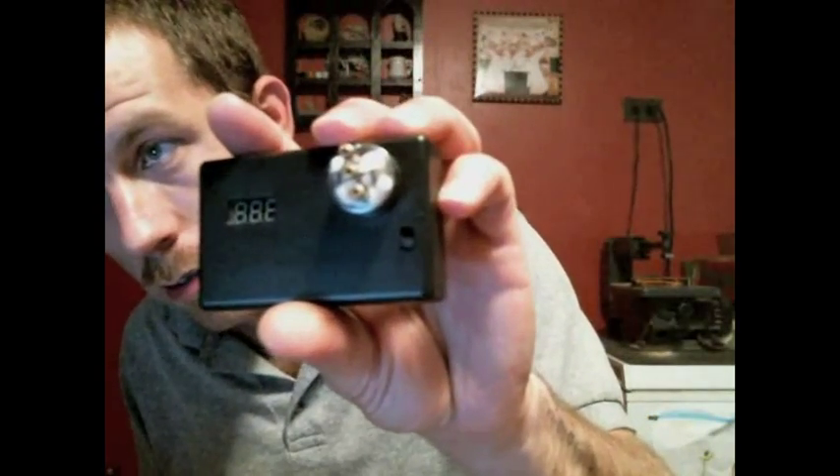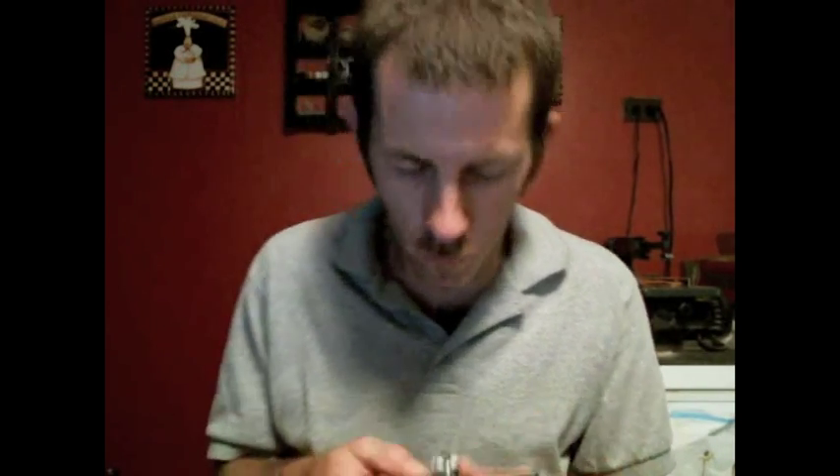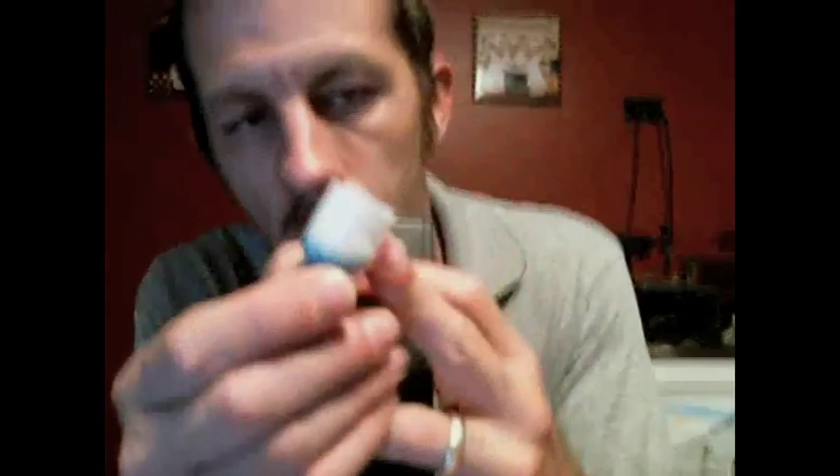Last but not least — anti-lag, second of the OG flavors. Fresh cotton, dual build, just a 22-gauge, 6-wrap, coming in at 1.6. It is on the Stellare base with a Ninja Mods barrel.